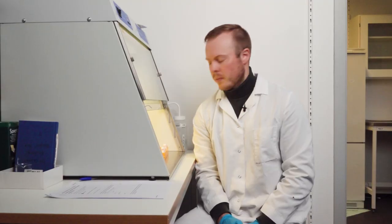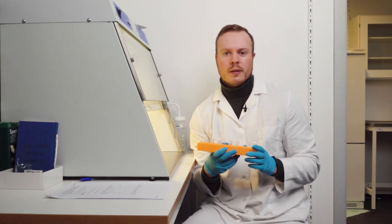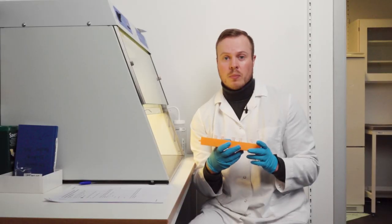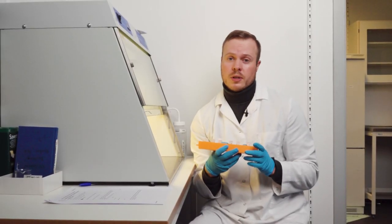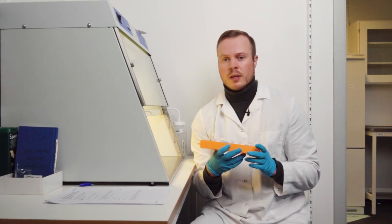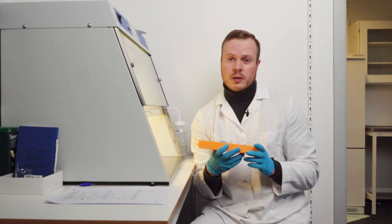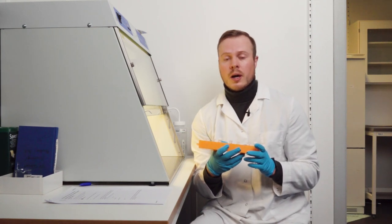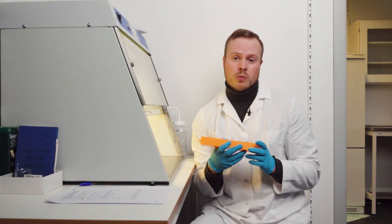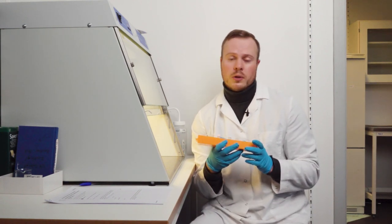Now I can bring the reagents back to the clean working area on the bench and at the same time get the samples. An important thing to mention: if you're doing many reactions, you need to do this procedure on ice, because the polymerase and other reagents are temperature sensitive. So if you're going to do more than 20 reactions, I highly recommend doing the whole thing on ice.